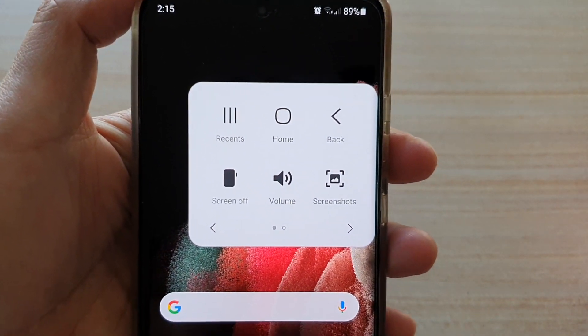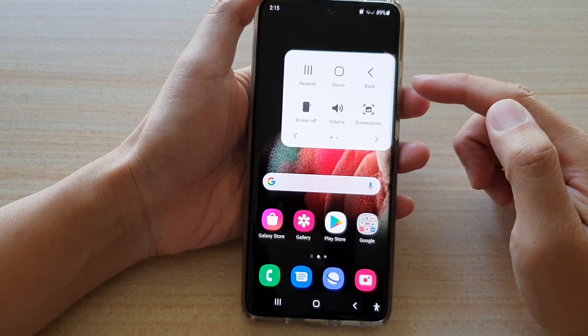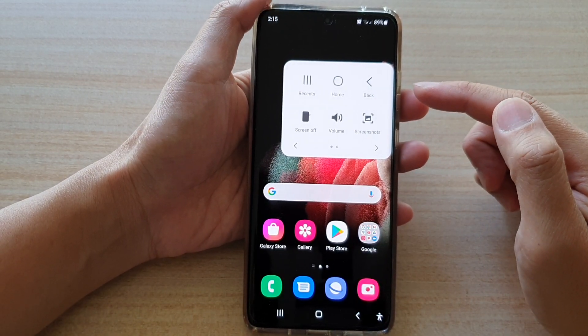In this video, we're going to take a look at how you can turn on an on-screen home key on the Samsung Galaxy S21 series.